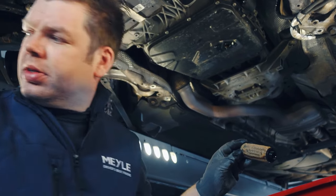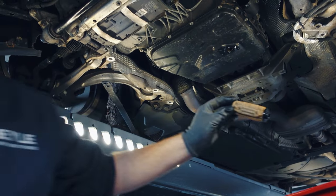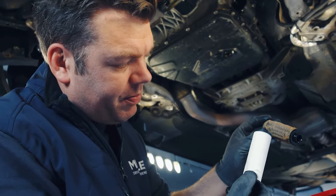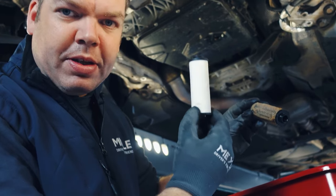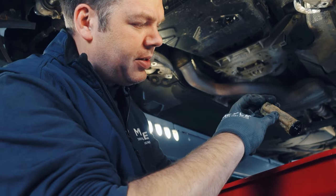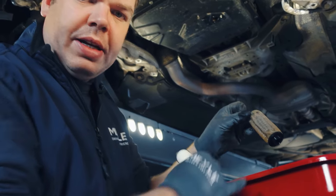A quick comparison of what the right filter should look like: the correct filter is a paper filter consisting of wound filter paper. For comparison, the old non-spec one is made of some kind of fiber material.